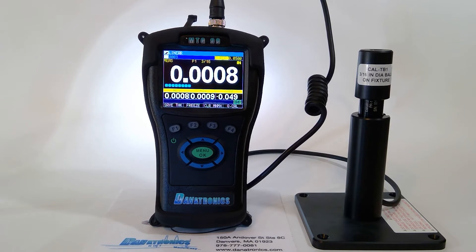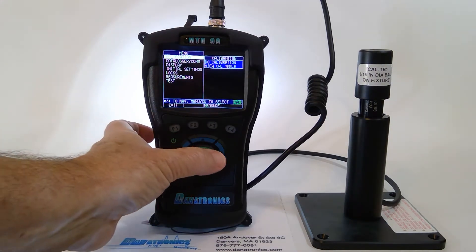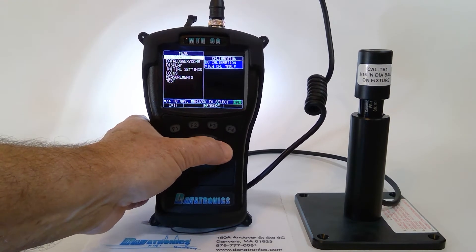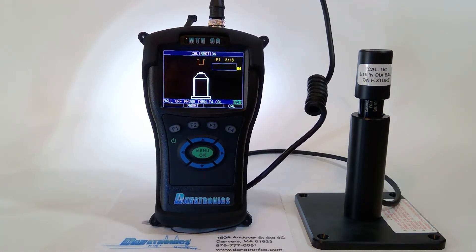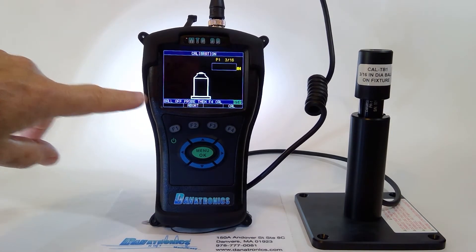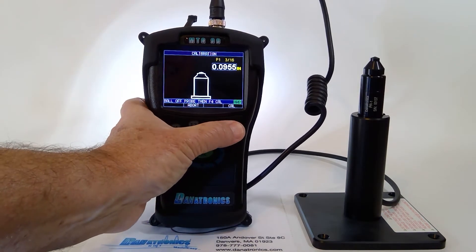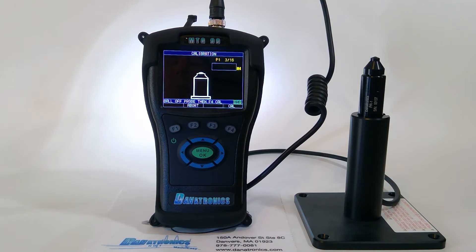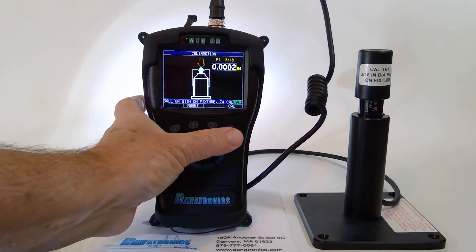Now that the warm-up period is completed, let's do a calibration. To calibrate the gauge, we press the menu OK button, then the right arrow key to go to calibration. We follow the directions on the screen. It says to remove the ball, then press the F4 CalP. When that's completed, we put the ball on with its centering fixture and press the F4 Cal key.